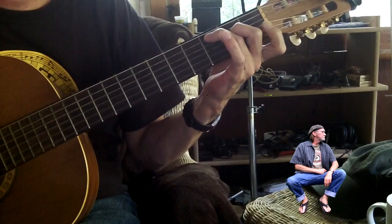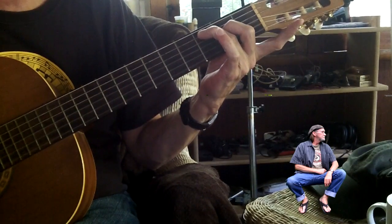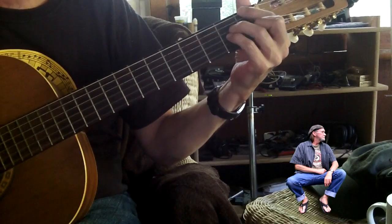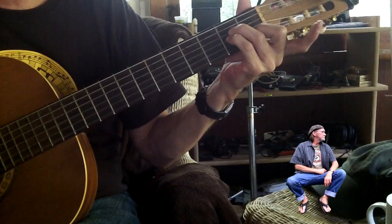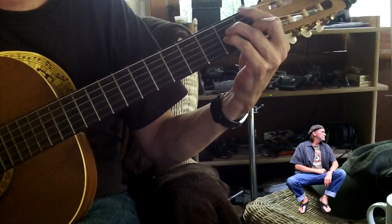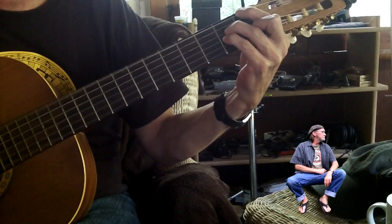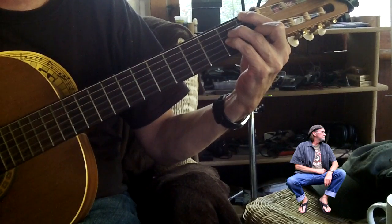And then you go to C major 7, which is like a C but with your index finger off. Then F major 7, and that's like playing an A minor chord, with your first finger getting the sixth string first fret. And then I'm muting the fifth string, but if you're finger picking it, I'm not even hitting that string.